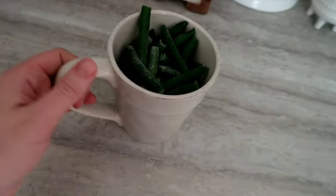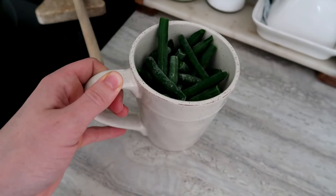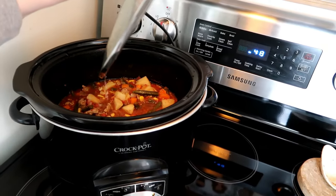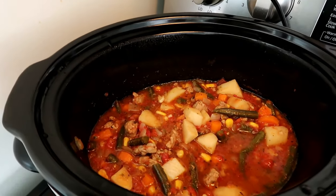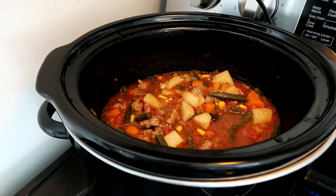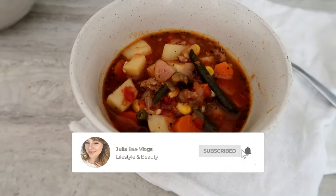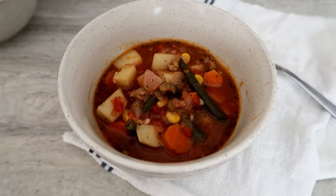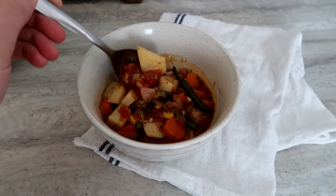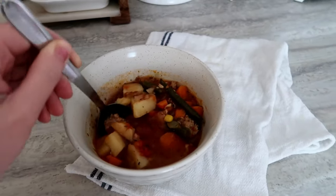I set the slow cooker on high for four hours, keeping the frozen veggies on the side to add about an hour before it's finished so they don't get too soft. Here is the finished soup — it smells really good. You could top it with grated cheese or sour cream, but we left it as is. It was super filling, super savory, and my husband loved it.